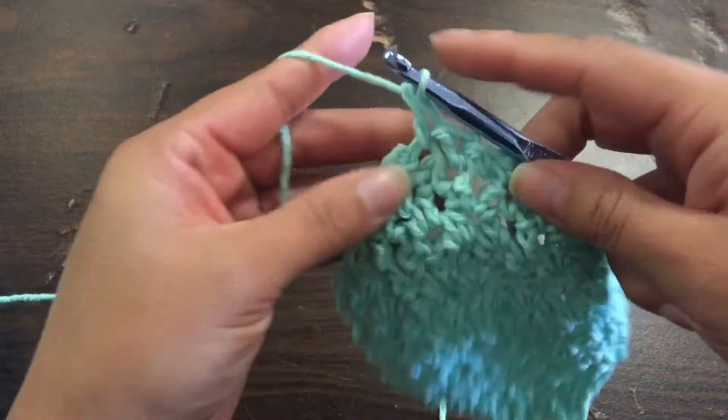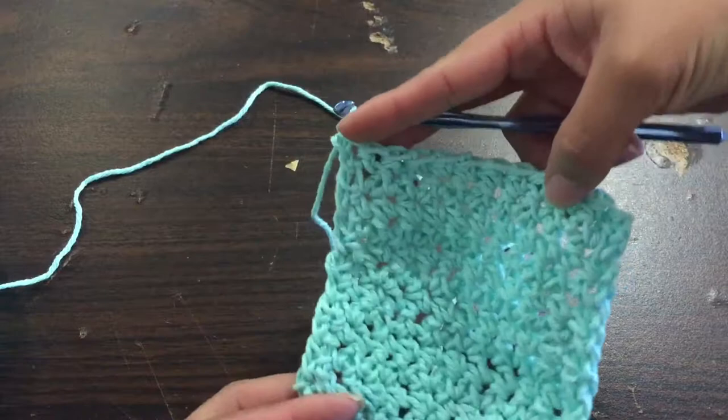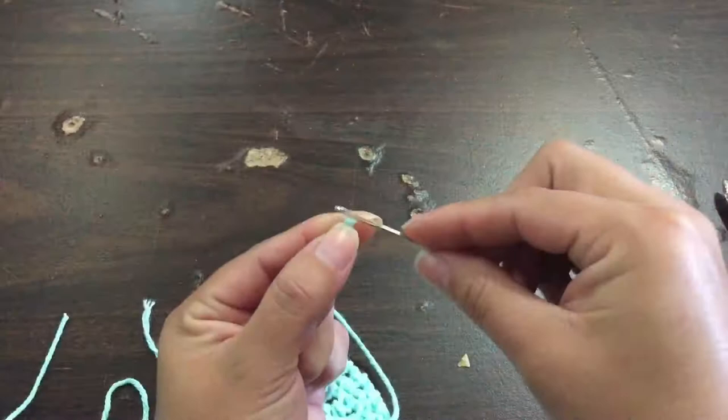Back to finishing off the dishcloth: continue with your rows until you have it about the size you want. For mine, I wanted a little square, and I couldn't quite decide if it was square or not, and I was too lazy to count, so I just folded it over to see it was about the right size — pretty much a square.